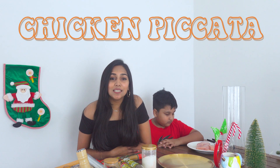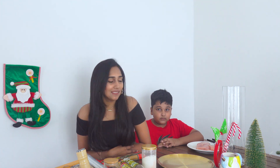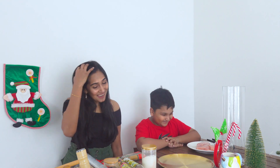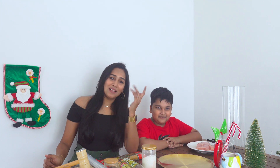So let's start with recipe number one: chicken piccata. Chicken? Yes, chicken breast — this one, chicken breast. Okay, come, I will show you.